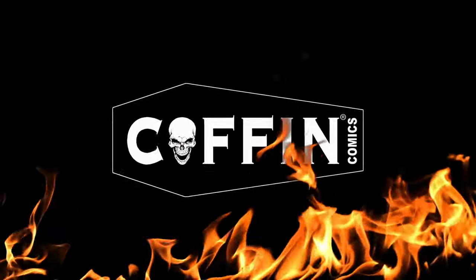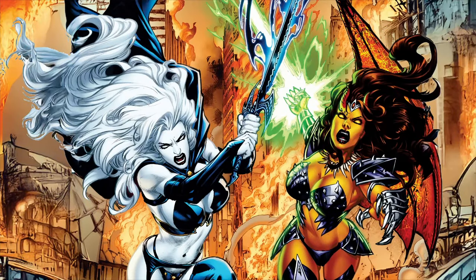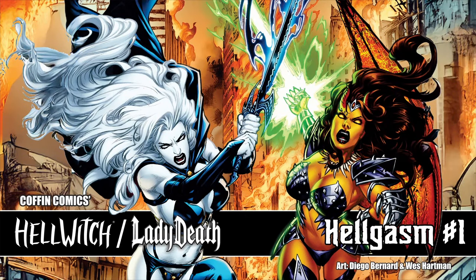Thank you for tuning in and stay tuned. Expect the unexpected — Coffin Comics. Hello everybody, this is Brian Polito, creator of Lady Death and Hellwitch. We are back to unleash the most unexpected chapter of all: an all-new 64-page original graphic novel entitled Hellwitch Lady Death Hellgasm.